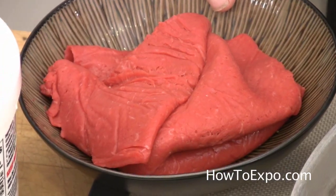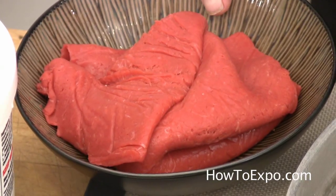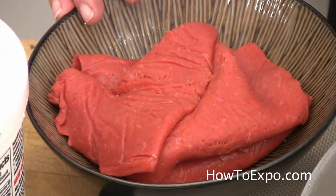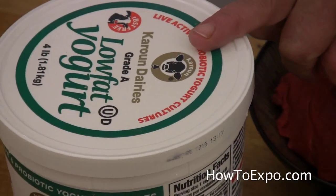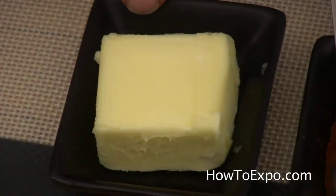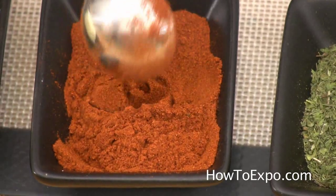For this we need 1 pound lean ground meat — let your butcher grind it 2 to 3 times. We need 1 pound of yogurt; I am using low fat yogurt today. Water to dip your finger in while kneading. 2 tablespoons of butter. 2 teaspoons of paprika.